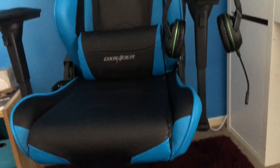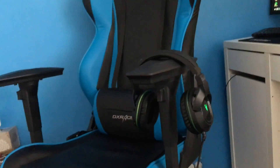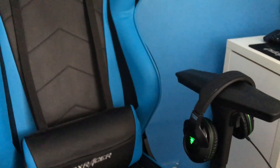The chair — the one and only DX Racer blue racing series. Got the cushion on the seat and the back, very nice. Overall great chair, goes up and down, very good back support, very good buy.